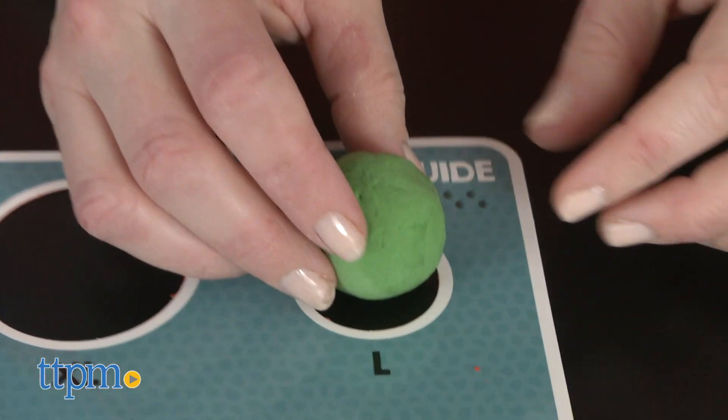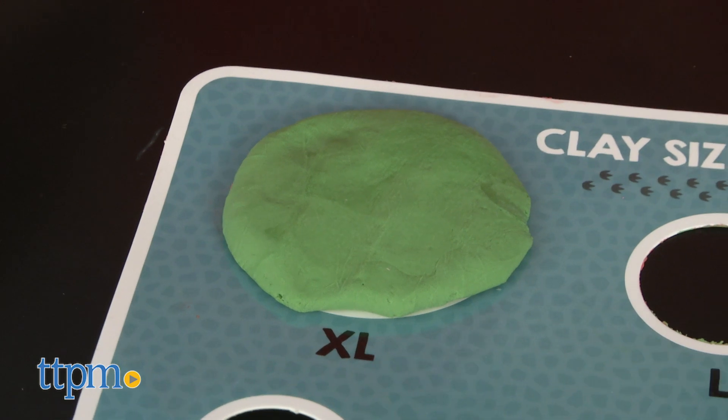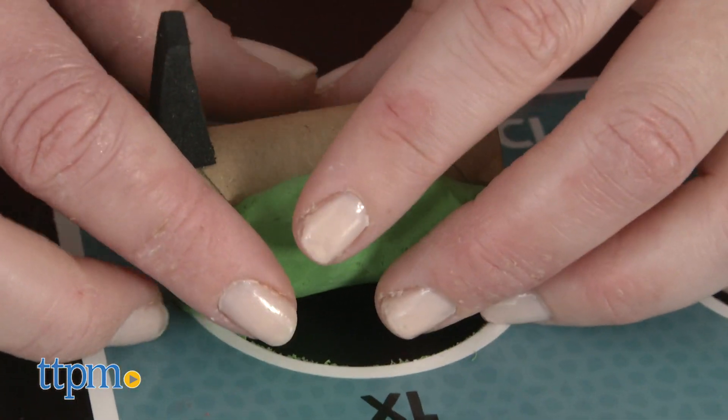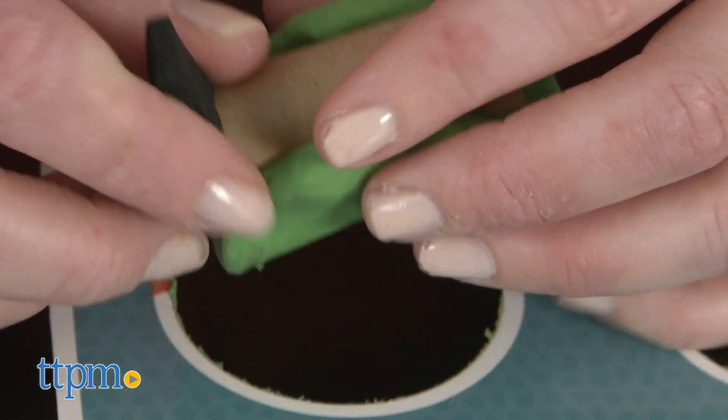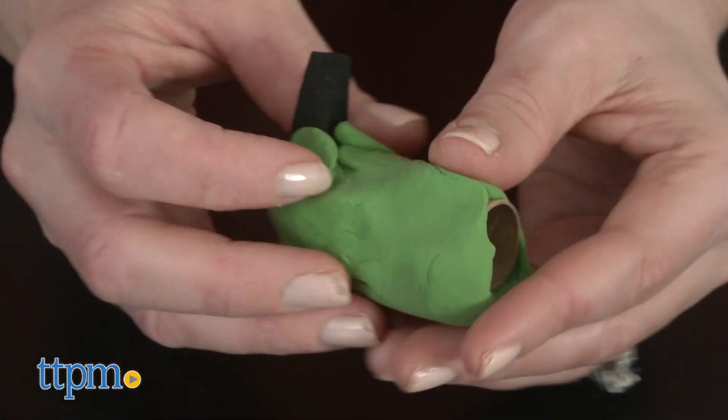If kids can roll clay into a ball, then they can make a dinosaur puppet. The Clay Size Guide helps kids roll different sizes depending on what part of the dinosaur they're forming. Follow the instructions to transform the air-dry clay into prehistoric pets. The finger puppet tubes make it easy for kids to roll, wrap, and stick the clay pieces.